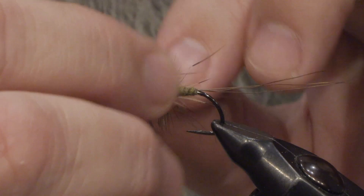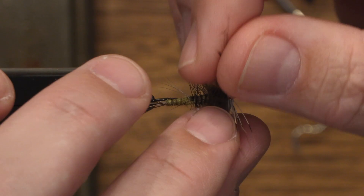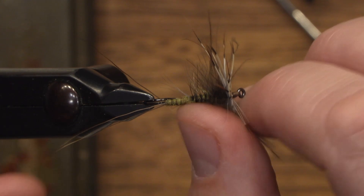Just divide the feathers so they won't be trapped to each other anymore, and the same with the CDC. The fly is good to go. Thank you for watching. Happy tying.